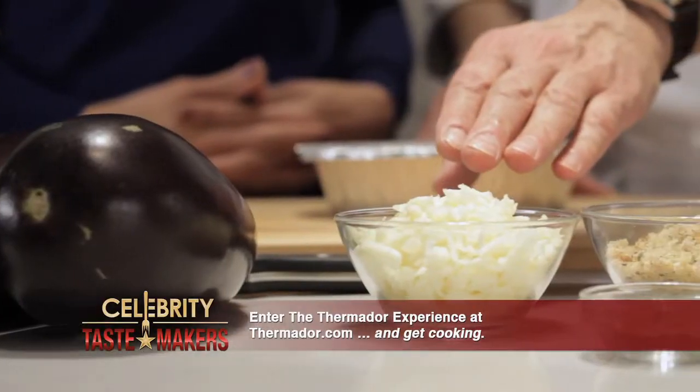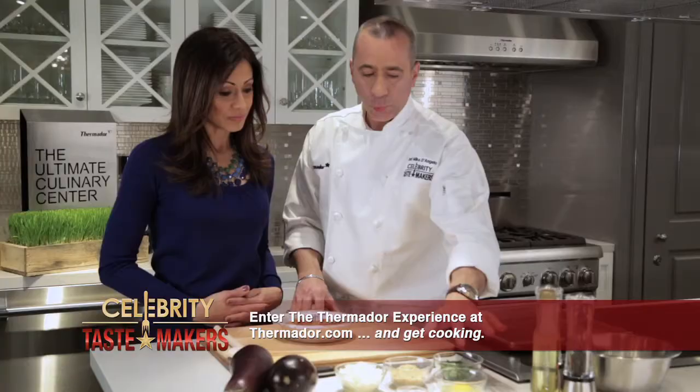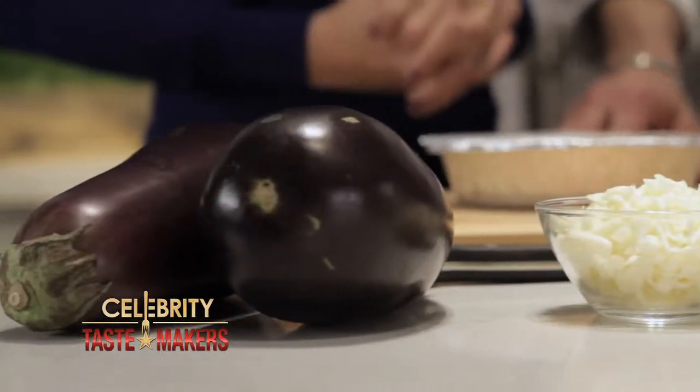We have two cups of shredded mozzarella, seasoned breadcrumbs, fresh basil, oregano, and one egg. And we can't forget our baby eggplant.